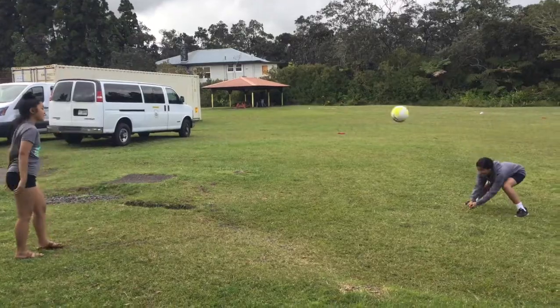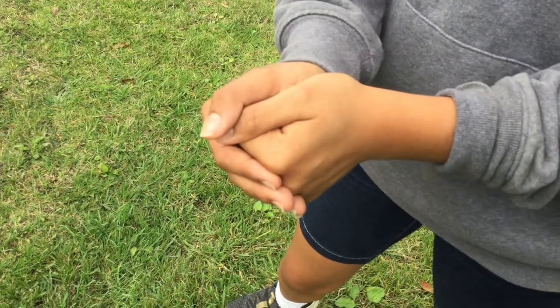The first move is a bump. This is how to make your hands and arms.